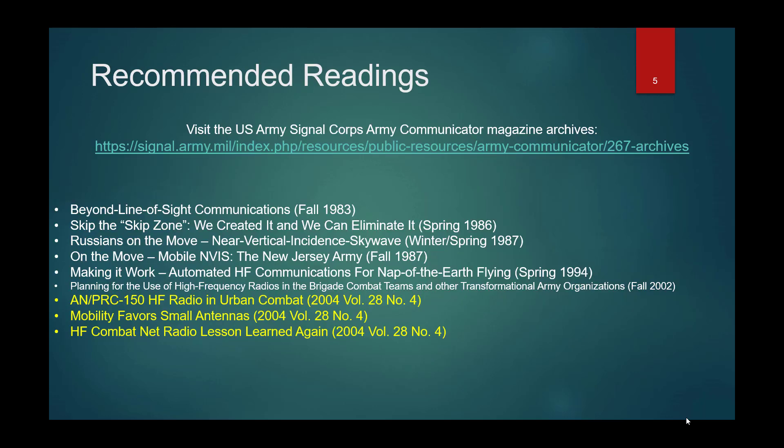Here are some amazing recommended readings, almost all authored or co-authored by Lieutenant Colonel (Retired) Dave Feidler or Lieutenant Colonel (Retired) Ed Farmer — two of the most prolific writers in military HF radio communications and near-vertical incident skywave. Go to the US Army Signal Corps website, specifically their Army Communicator magazine, at the link provided — I'll also get it posted in the video comments so you can click on it.